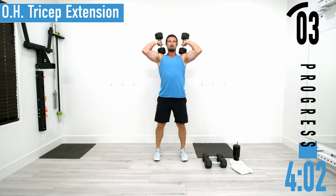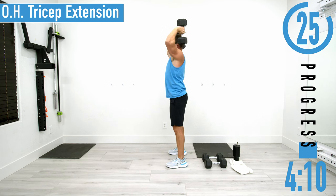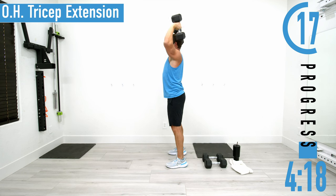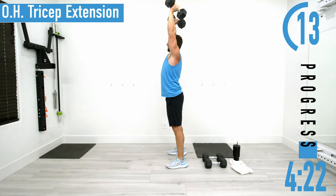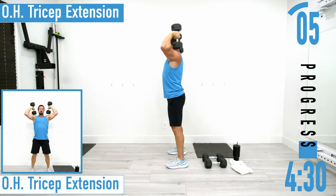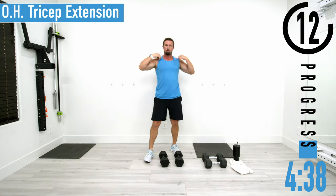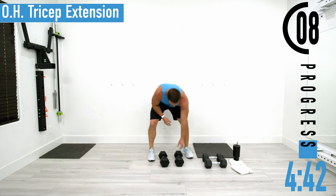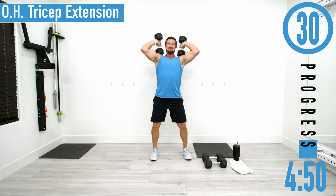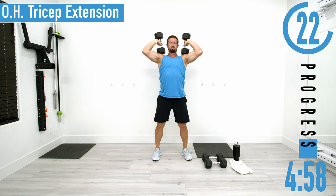Going to set two. Good controlled movements. If this starts to feel a little too tough or you start to reach failure, drop down, use those legs, explode up, and then control it down. Starting to feel it now — we've got one more set here. You can also use one dumbbell if you want: just grab the end of it, come up and over like that.